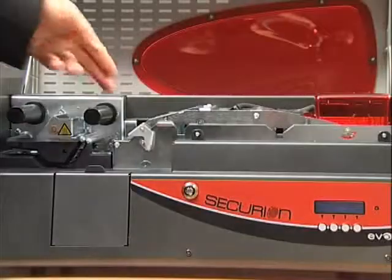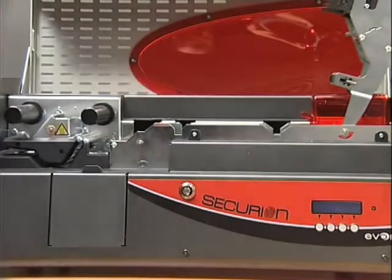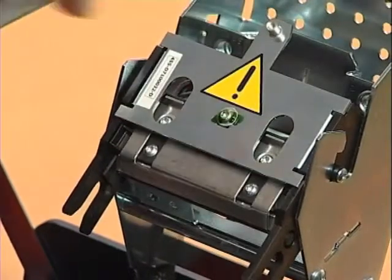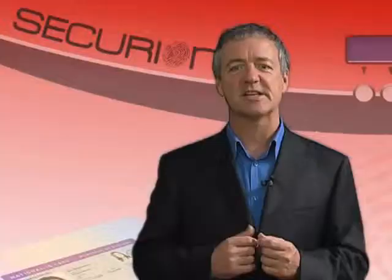Let's now have a closer look at the printing station. The print head can print at 300 dpi. Like any consumable, it can be replaced by anyone in a snap. The convenient push-and-twist feature frees you from bothersome tools and adjustments. The print head comes with a two-year manufacturer warranty.